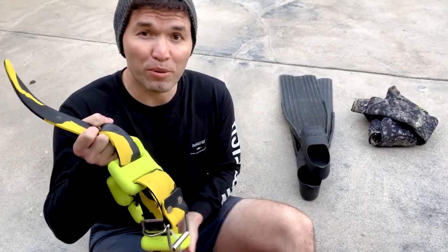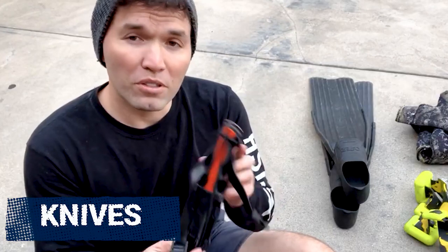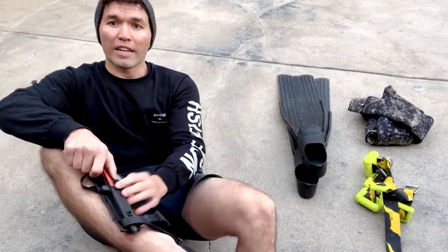A lot of guys have a stringer on their weight belt when they go spearfishing to put fish on, but knives are super important. I use this Rife knife — I've had this one for a while. I like to keep it on the inside and strap it on the outside of my wetsuit so I can just reach down and grab it.